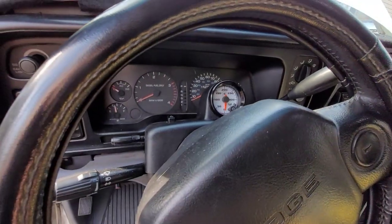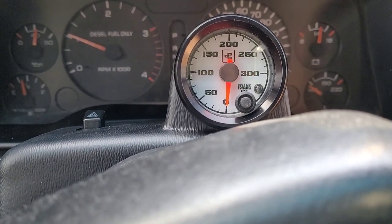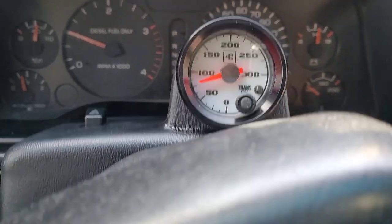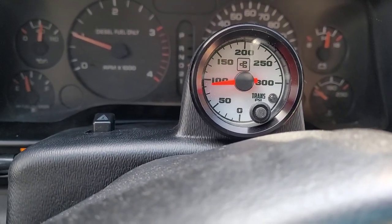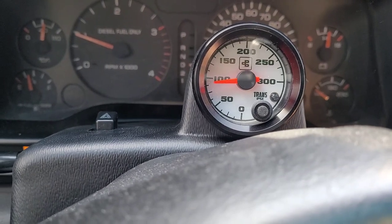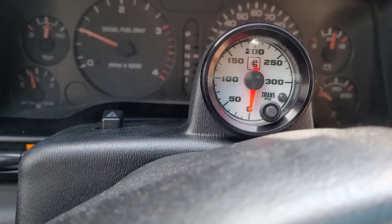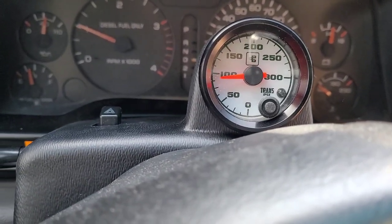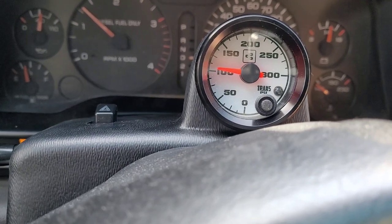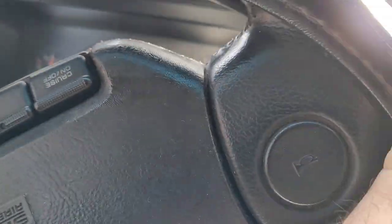Let's try it out. We're in neutral right now — in drive we're at about 90 PSI line pressure. Back in neutral it drops down. Give it some throttle and we get up to over 100 PSI. Now we're going to go for a little drive.